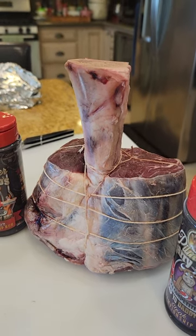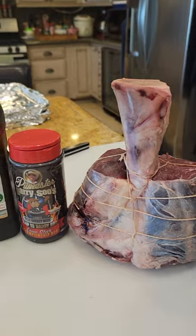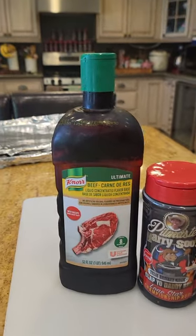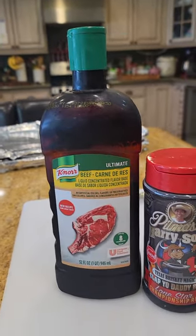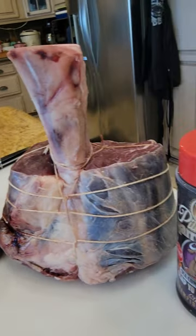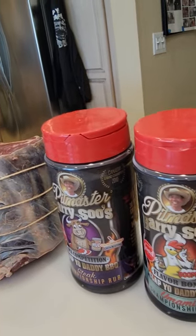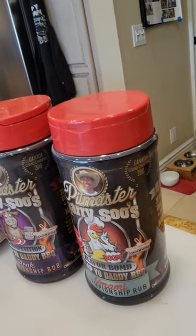Doug wanted me to cook it to see what I would do with it. So we're going to do a little bit of Slap Your Daddy style love to it. We're going to be adding a little bit of a schmear on it, then a little bit of my Texas brisket magic rub, followed by a little bit of SCA competition beef rub, and then we're going to top it off with a little bit of umami bomb for extra flavor.